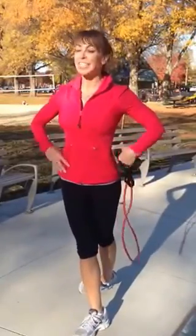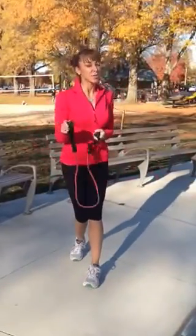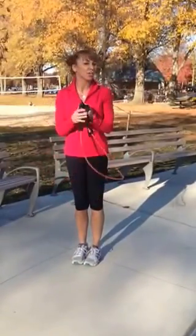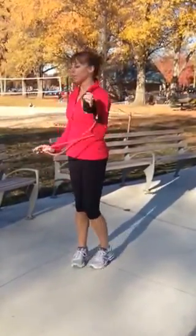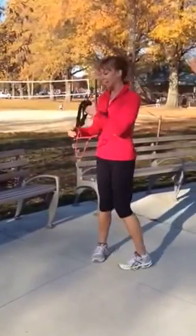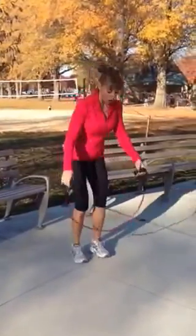Hello everyone, it's Lisa from Lisa Reed Fitness. Thanks for joining me on your quick Thanksgiving workout that you can do anywhere. Today you're going to pretend you're in your guest bedroom for Thanksgiving holiday, so there's no excuses. This little thing can fit in your suitcase and we're going to start out with hip walks.